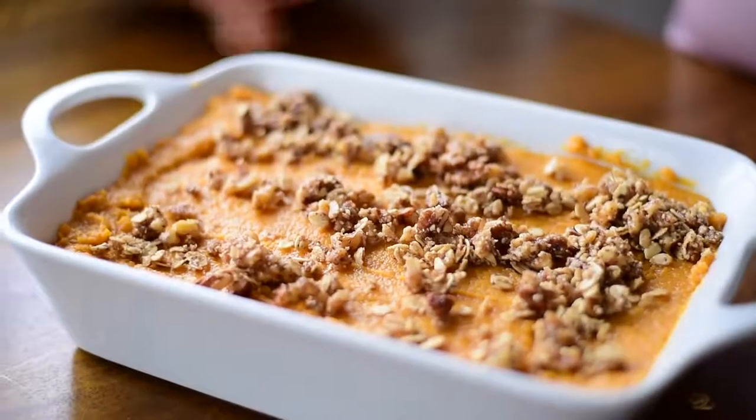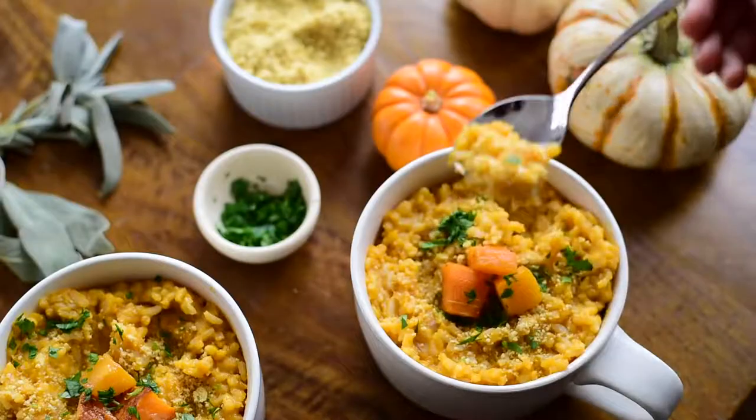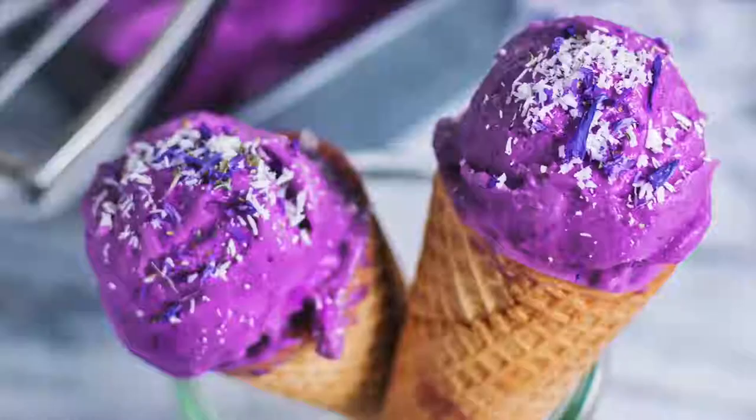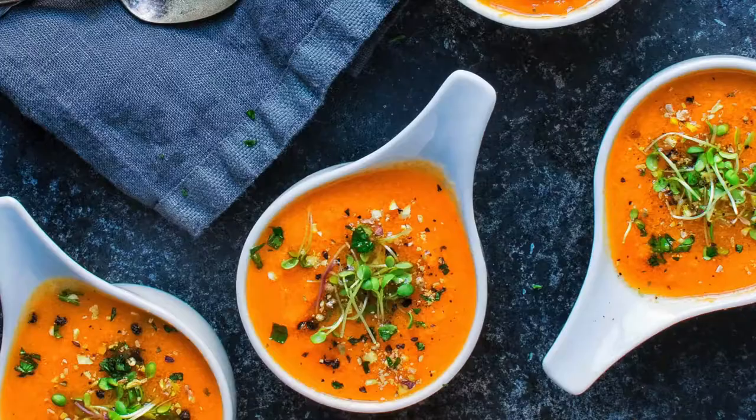Hey guys, it's Nisha. Welcome back to another video. Today I have something a little bit different in store for you. If you follow me on Instagram at rainbowplantlife, you know that I'm really passionate about food photography and I get requests all the time to do tutorials on food styling and food photography and to share tips on how to improve your food photography. So that's exactly what I'm gonna do today.